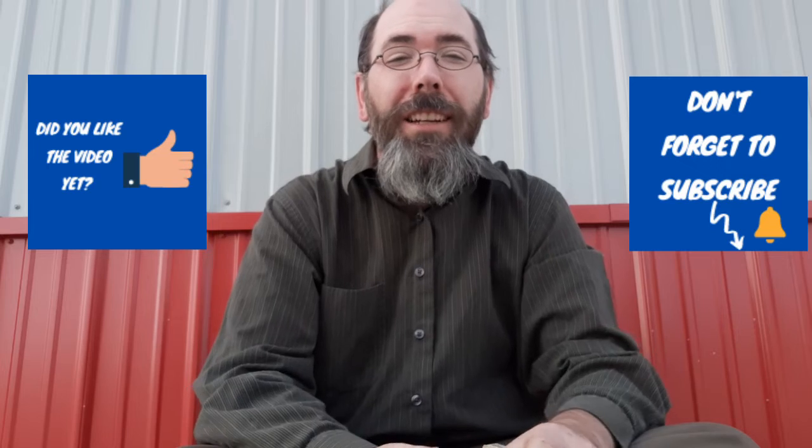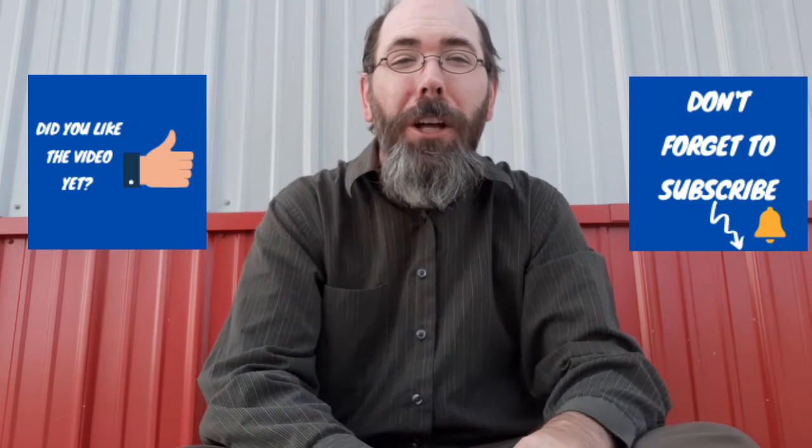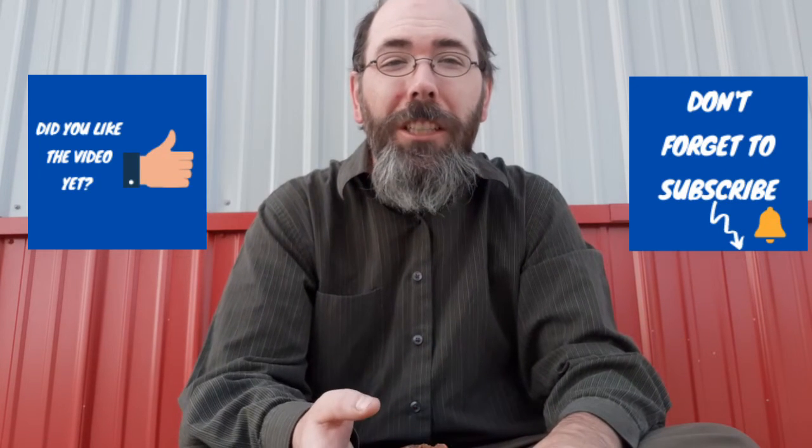As always, I'd like to thank my wife and family for their unconditional support. I'd like to thank you guys, my viewers, for making this possible and taking the time to watch this video. And I'd especially like to thank my subscribers and my patrons on Patreon.